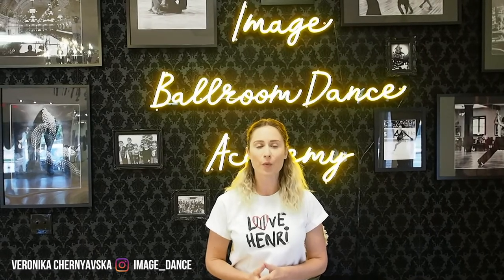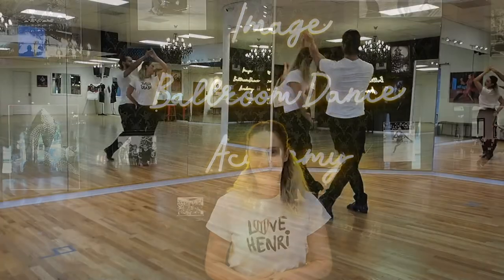Hello dancers, welcome back to our channel at Image Ballroom Dance Academy. I'm coming to you today with the Maple in International Style Samba. Let's get going.